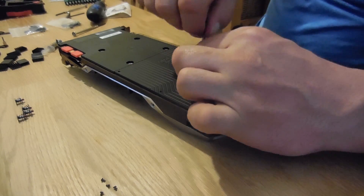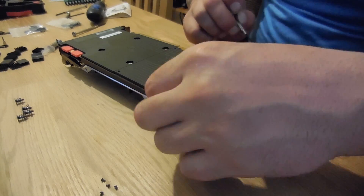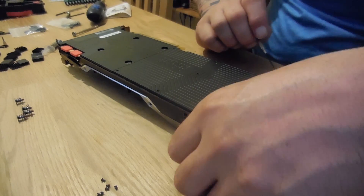Now we need to remove both backplates off the graphics card. There's a series of tiny screws you need to undo before you're able to do this.